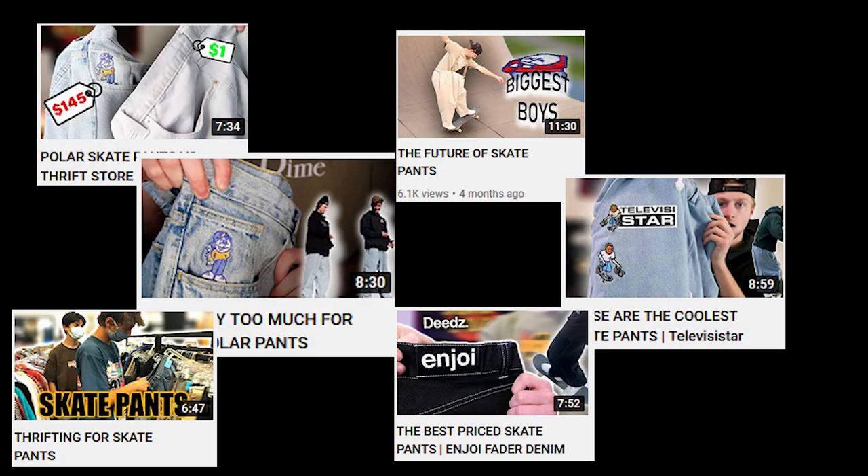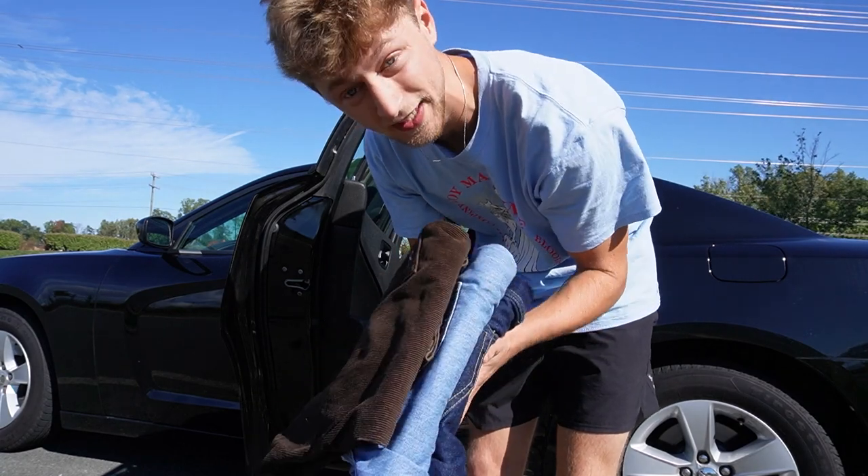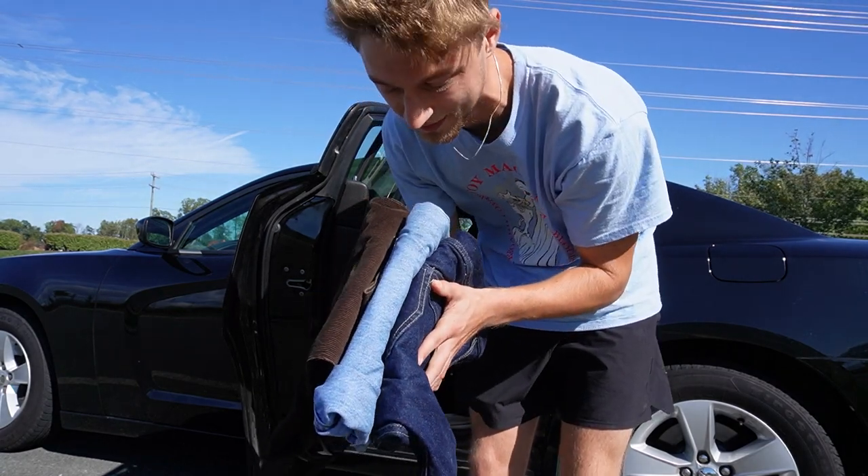One of my friends recently referred to me as a pants YouTuber because I've made a lot of videos about pants in the past, but I thought to myself how could that possibly be true because I haven't made a video about pants in about eight months. So I had to come back at it with another one. I was recently blessed with these three pairs of pants from 360.